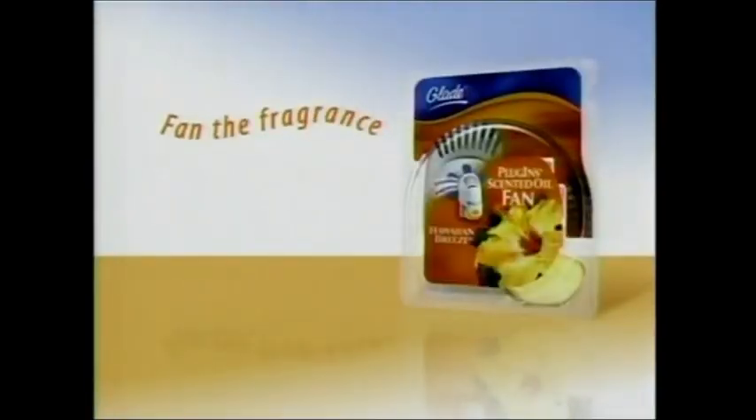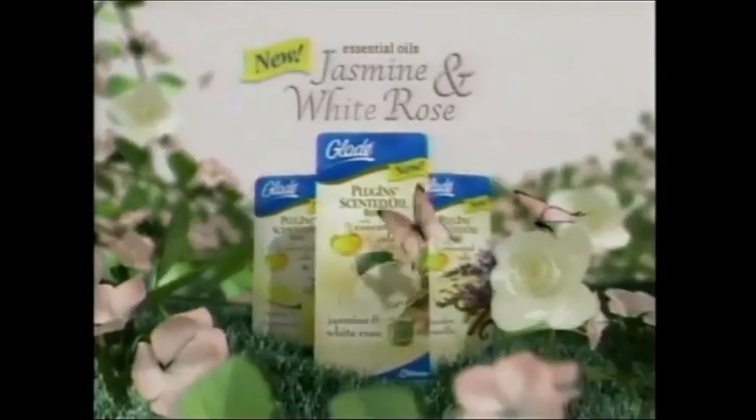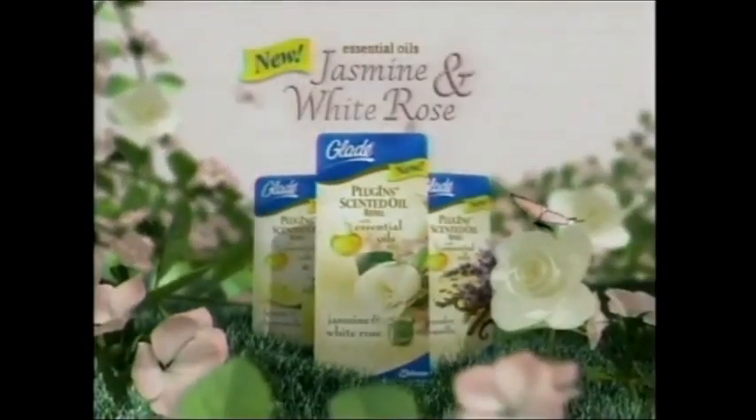Glade Plug-In Scented Oil Fan. Fan the fragrance, fill the room. Now try new Glade Jasmine and White Rose Scented Oil Refills with Essential Oils.